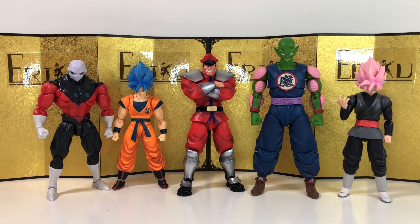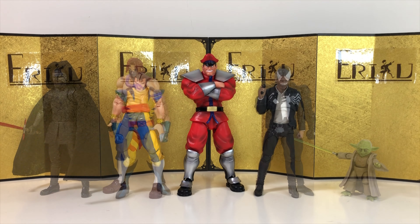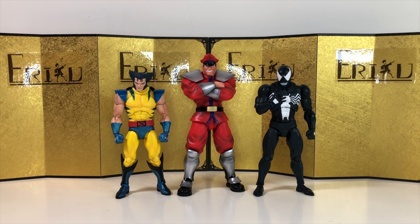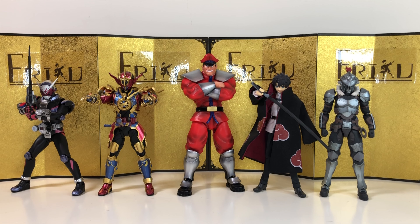For the size comparison, let's start with some Dragon Ball S.H. Figuarts figures, then we have the Street Fighter Vega next to the Star Wars S.H. Figuarts. Next up we have the Mafex Venom and Wolverine, and lastly we have some Kamen Riders and Figma figures.